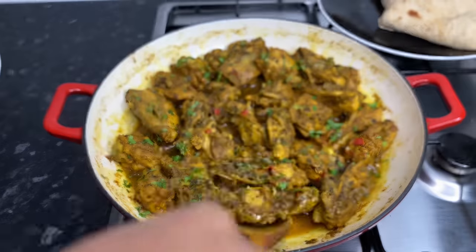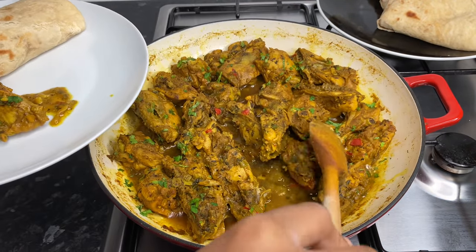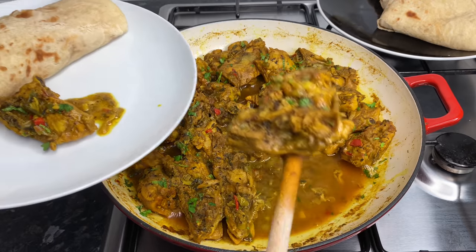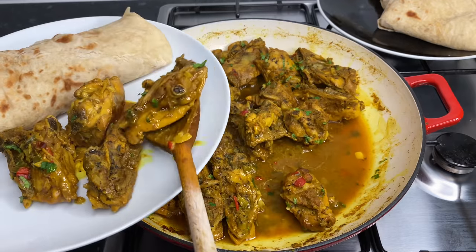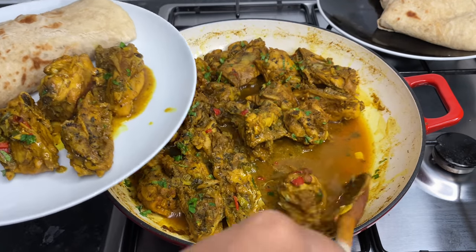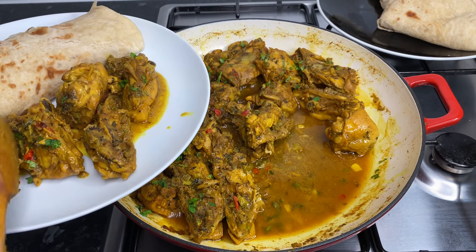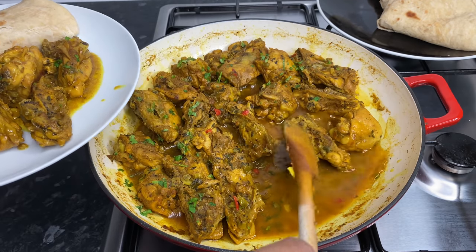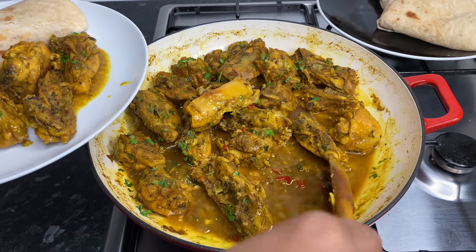On to the fun part — I'm just serving up the hubby a nice plate, because for some reason I always serve up the hubby first. Can you imagine? I'm here working so hard and I'm serving the hubby first. We Caribbean women are something else, eh? So yes darlings, I'm just giving him a few pieces of chicken and some gravy as well.